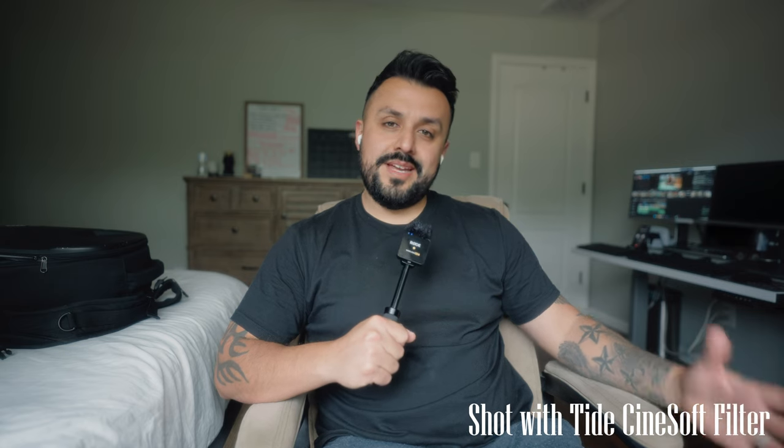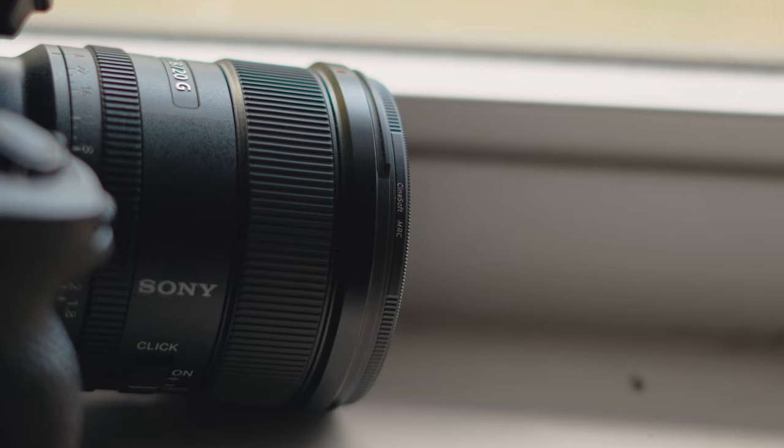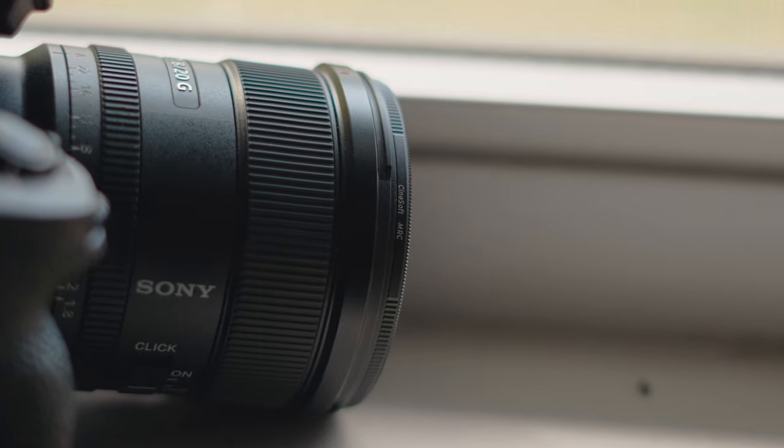Hey, what's up everyone? Just wanted to make a quick casual review of the Tide Diffusion Filter. I'm just going to show clips using it rather.